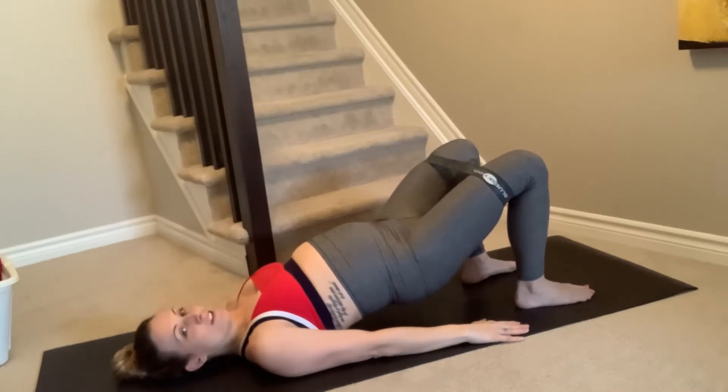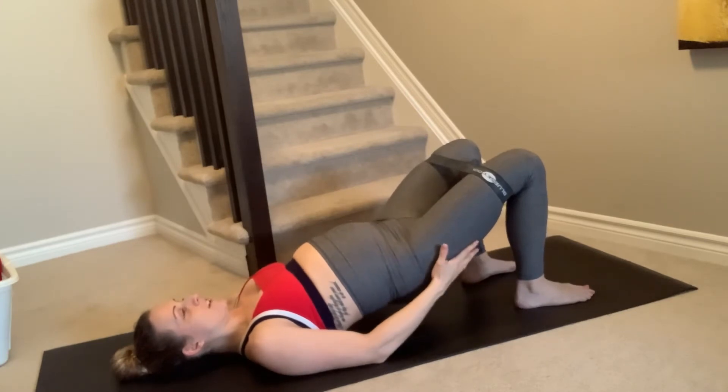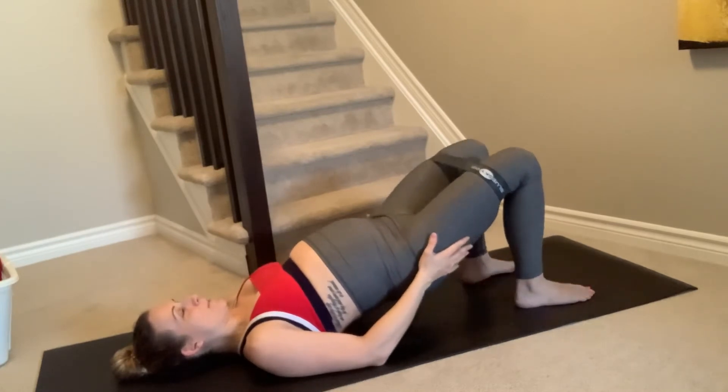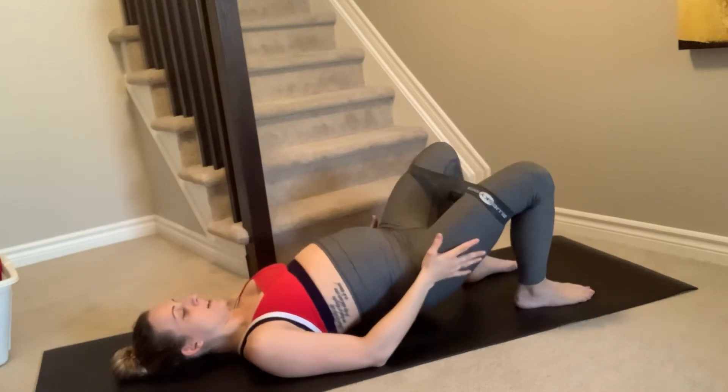One more little finisher on this movement — abduction. Hold and squeeze, exhale, open up the knees: open, close, open, close. That's going to give you a nice burn right here in the side of the bum — for five, four, three, two, and one.